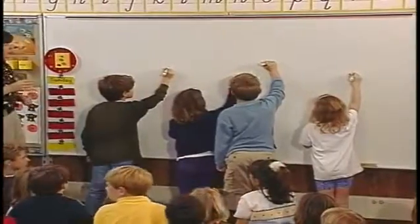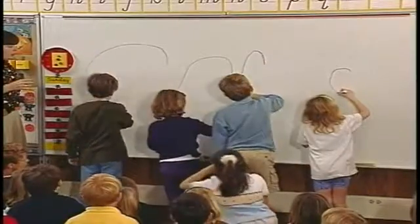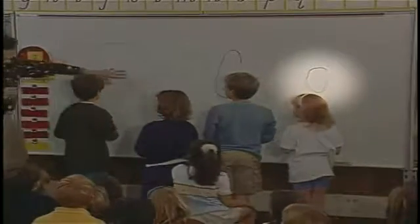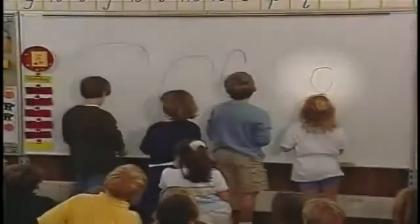Ready — push up to the dotted line, curve the cat's head out, pull down towards your heart, swing up and stop, leave the cat's mouth open. The C on the far right should have been started at mid-space to avoid problems with subsequent circle letters.